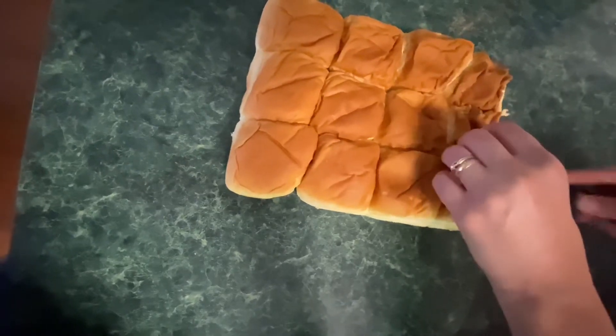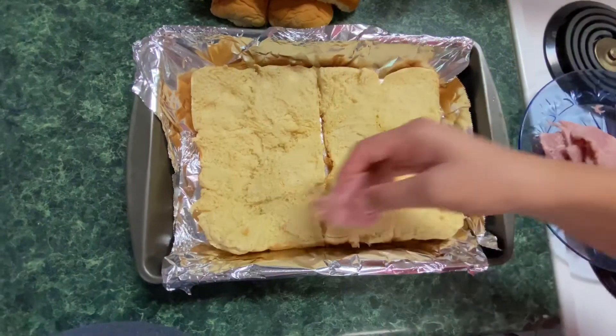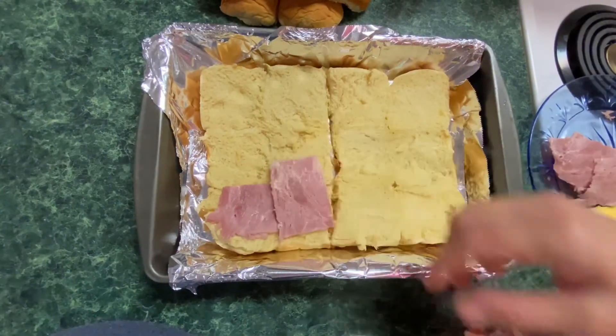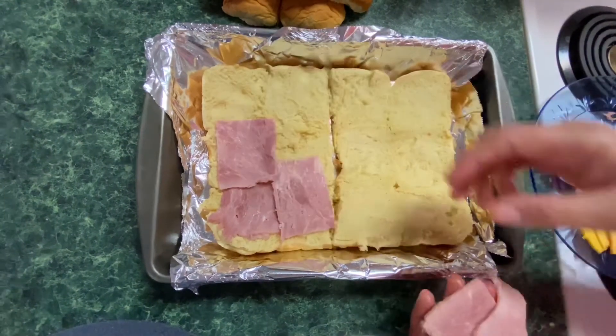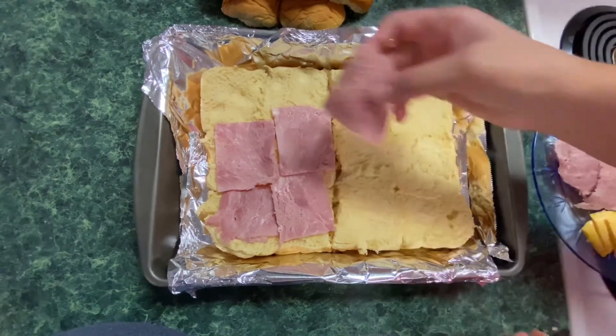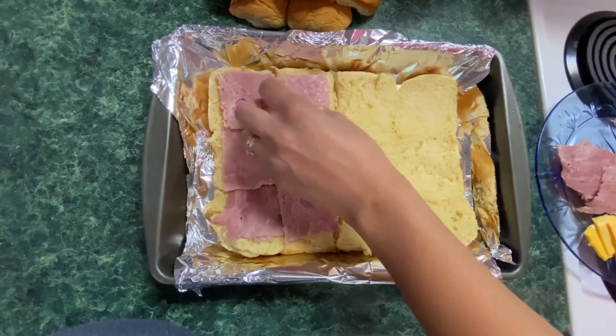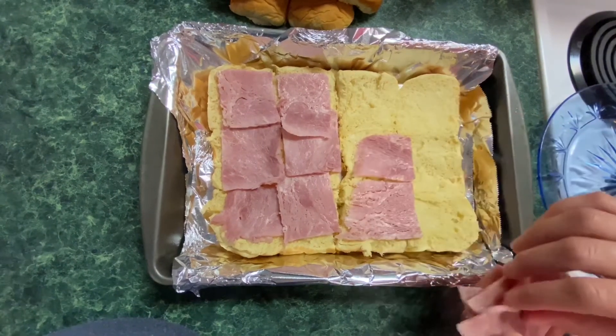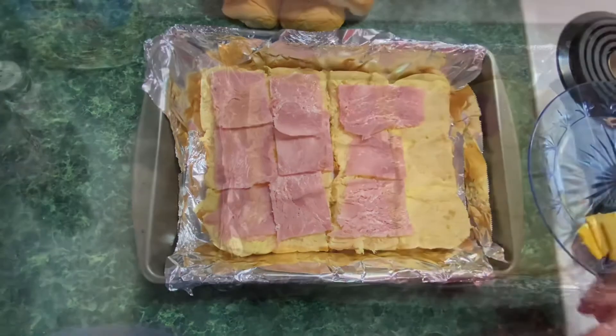But I finally got it. Next we are going to layer on our ham. You don't have to cut it if you don't want to, but I just did. We're going to layer that all over our bread — I think I used three or four pieces, but add as much as you want.